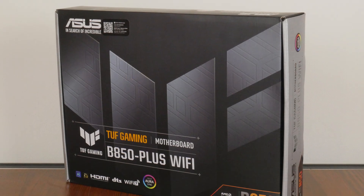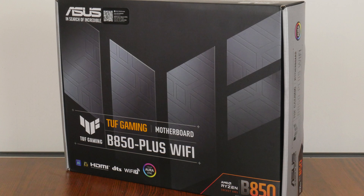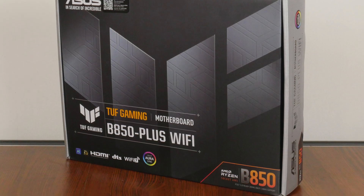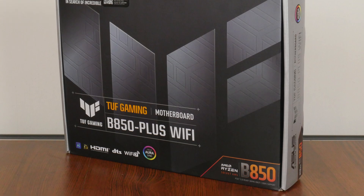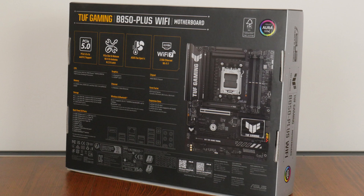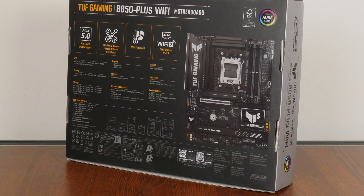In keeping with the design language of the TUF Gaming series of products, the B850 Plus Wi-Fi comes in a box sporting a black and grey colour scheme, with a touch of yellow thrown in for contrast. Moving over to the rear of the box, we get the usual summary of specs for this board, which we'll take a closer look at later on in this video.